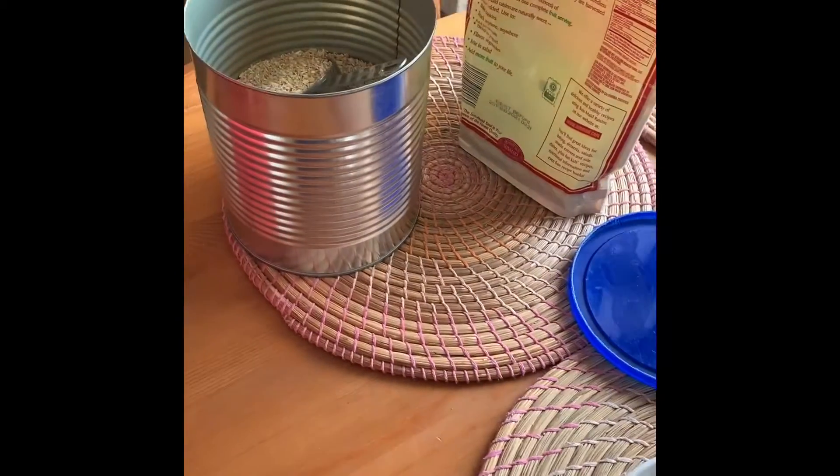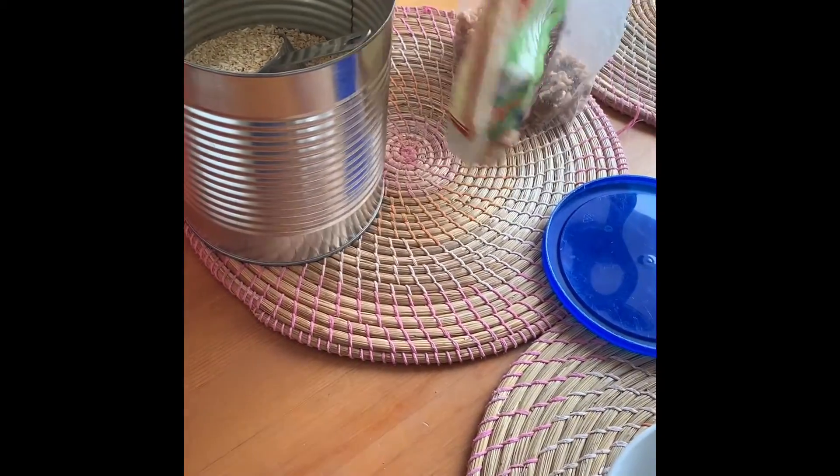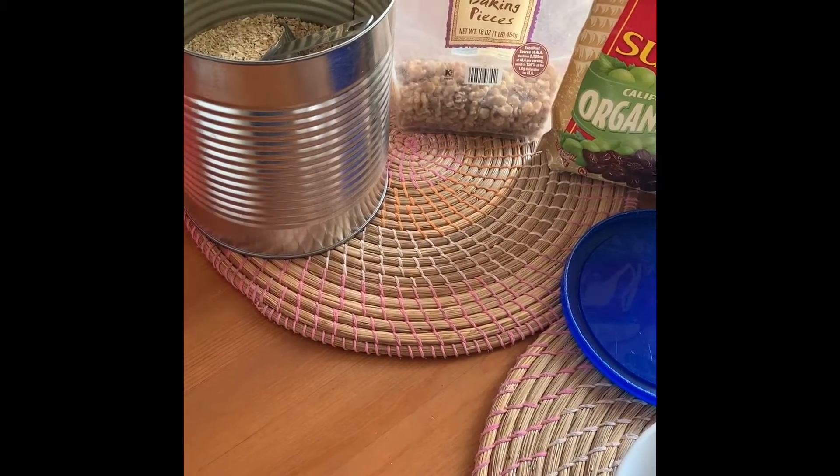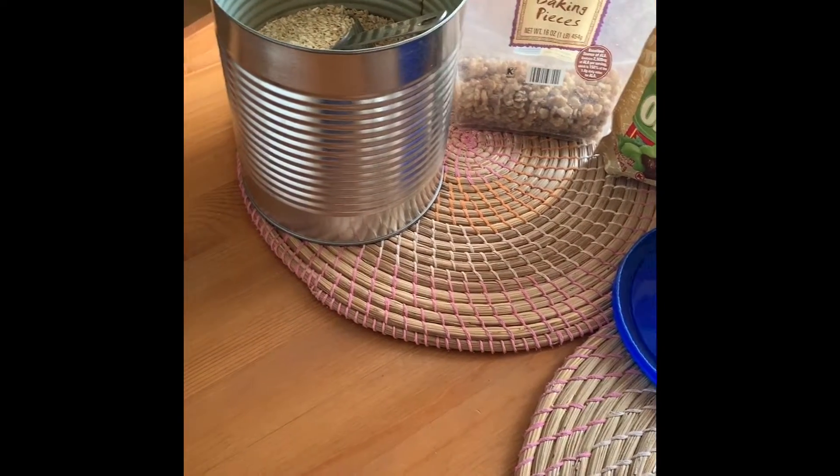What we have here is steel cut oats, and depending on what kind of oats you have, your recipe may vary. There are a lot of different ways you can make oatmeal, so here's how we do it.